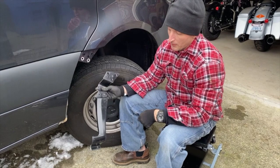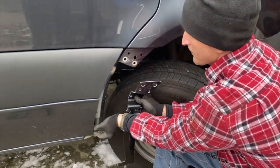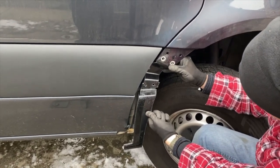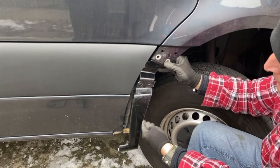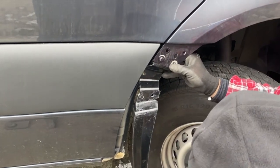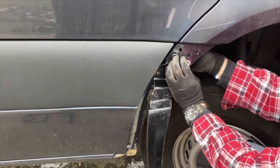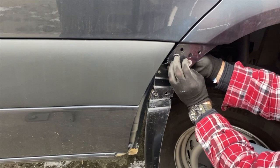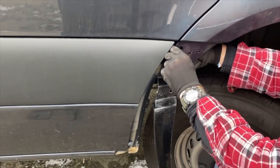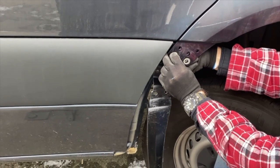Now we can start to mount the new mini fender — start with the top two. They're going to go in behind like that there. You're going to use your factory bolts to go through, and then use the new supplied lock nut to go on the back side with a fender washer behind it. Just hand tight at this point.